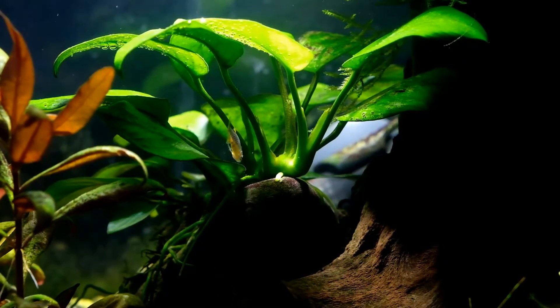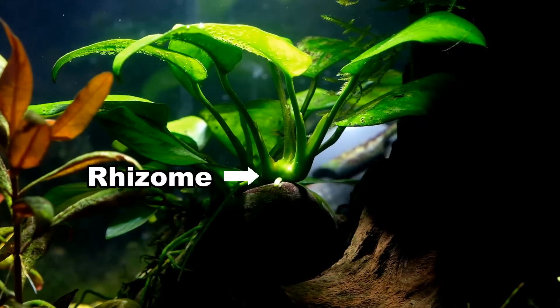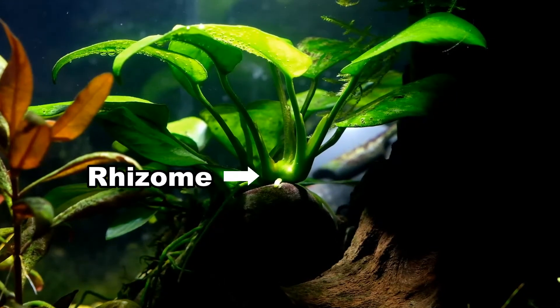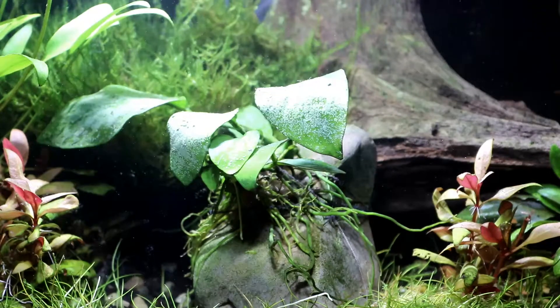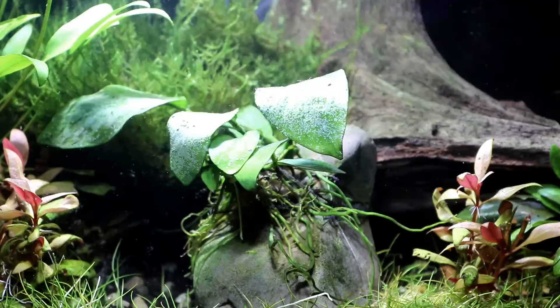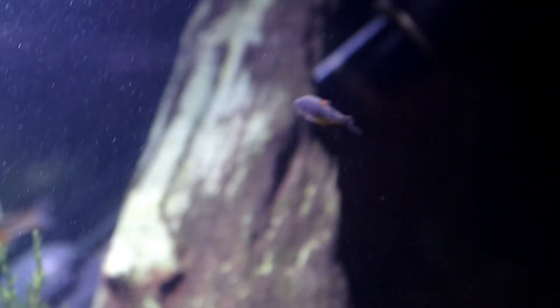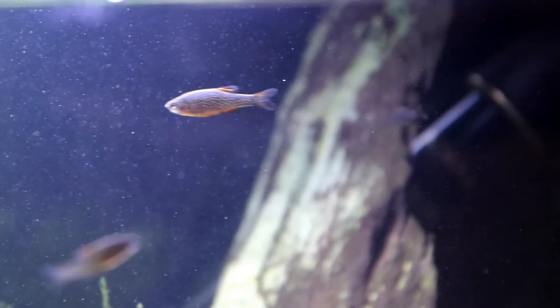Starting off with the plant: this Anubias is a slow-growing rhizomatous plant, which means it grows from a thick stem-like structure at its base, and the roots that come out from it anchor the plant in place as much as they absorb any nutrients. It's grown above the substrate, otherwise the rhizome can suffer badly from rot — and you might be wondering what this has got to do at all with biogenic decalcification.